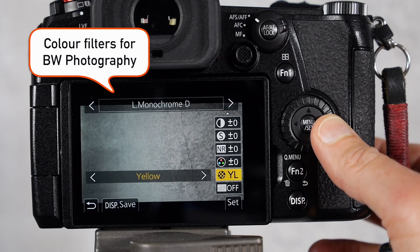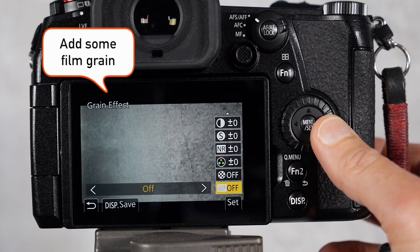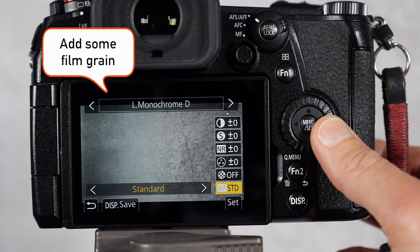Those filter effects are actual color filters, and what they do is affect the black and white tones, so you can experiment with those. For example, if you put a yellow filter on, it's going to affect the yellows or the skin tones. Grain effect allows you to add simulated film grain, so those are kind of fun to play with too.